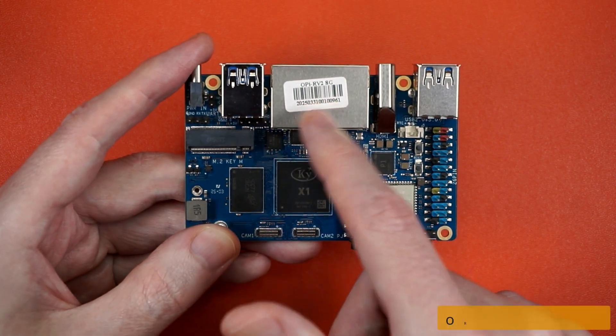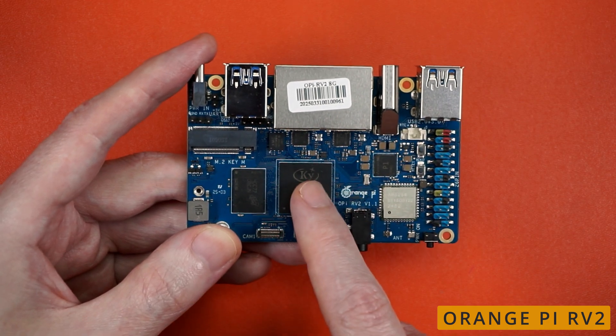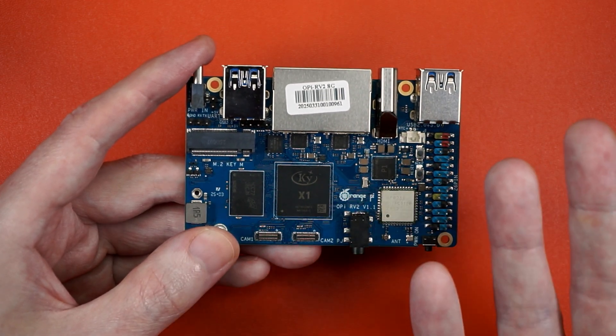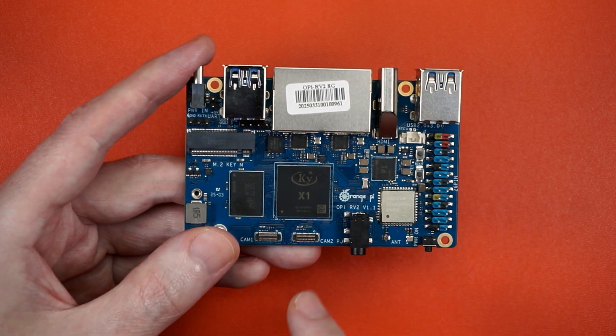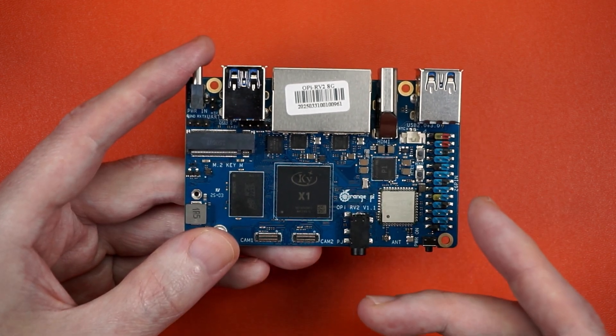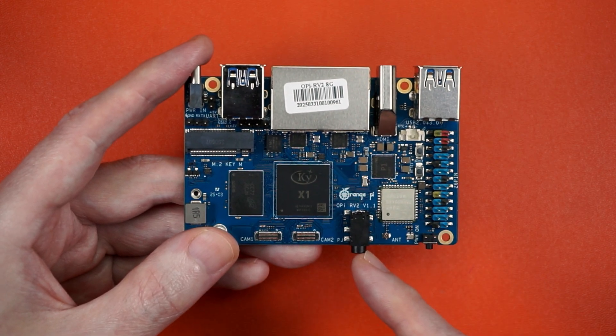This little blue beastie is the RV2 from Orange Pi. It's got an 8-core RISC-V with some AI tossed in, along with a handful of vectors. Memory comes in 2, 4, and 8GB configurations. It's got Wi-Fi, Bluetooth 5, M.2, GPIO, a noise hole, and a power button.